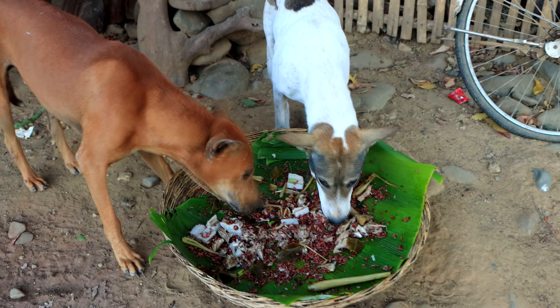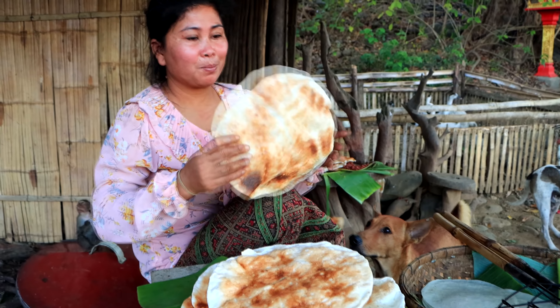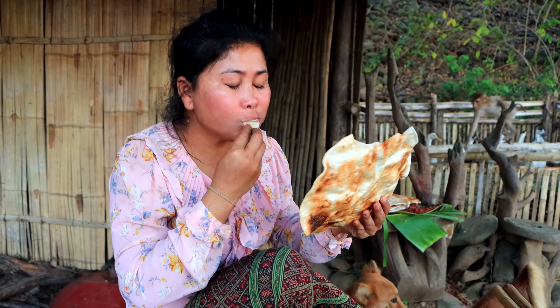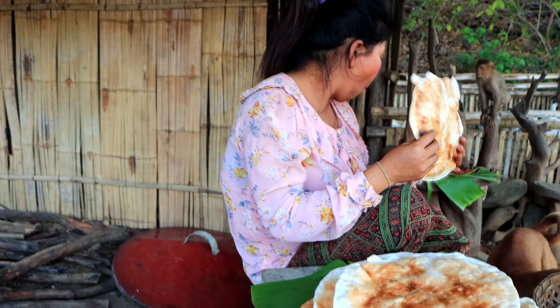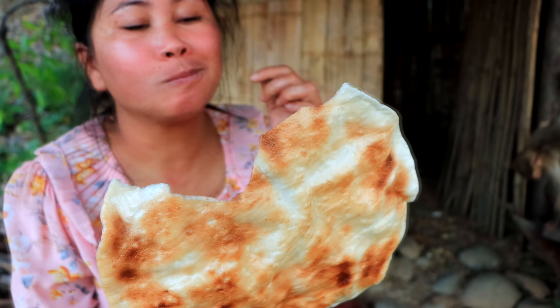I'm going to put the chicken in a bowl. It's so delicious. I'll use the chicken. I'm going to cook it up a lot. I'm going to cook it up a little bit and eat a little bit.